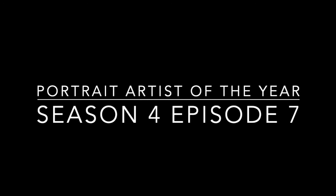Portrait Artist of the Year, Season 4, Episode 7. This is a really good one. Let's get started.